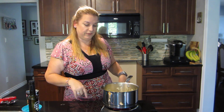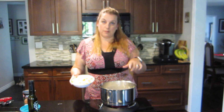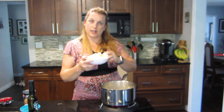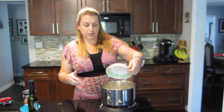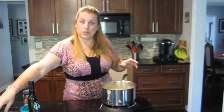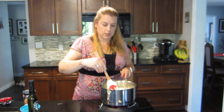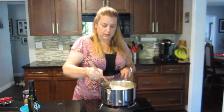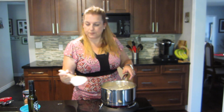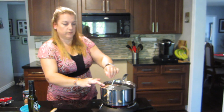Once the coconut milk is in, let it get back up to a boil, then add in a cup of chopped potatoes. These are actually going to thicken the soup. I know some people like to put flour or cornstarch, but the potatoes themselves are what's going to be thickening it — it's the potato starch. Just stir that up, put a lid on it, and let that simmer until the potatoes are cooked.